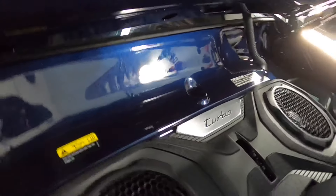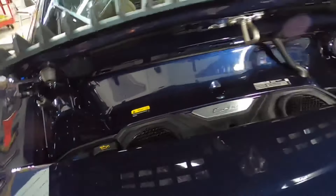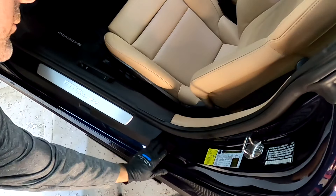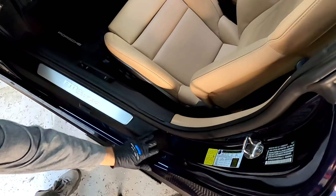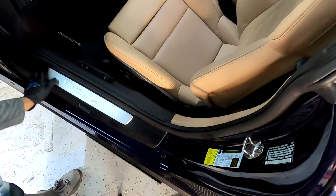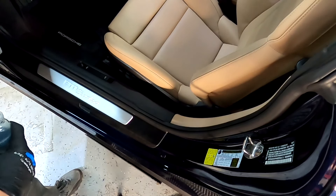Here at Apex Detail, we care for, prep, and protect all painted surfaces — every square inch. That means under the hood, in the trunk, door jams — every stone is turned. You'd be surprised how many detail shops overlook these areas. We are quality over quantity, so we will stop and take the time to care for and protect all of these surfaces.